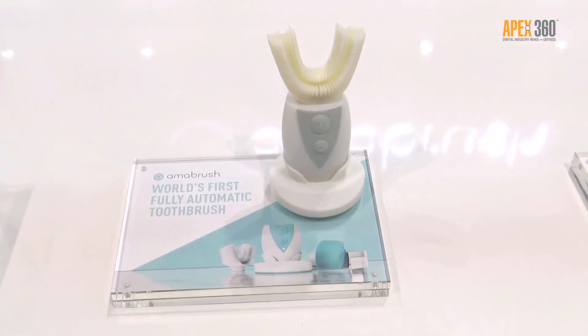Amabrush is the world's first fully automatic toothbrush. We see this iteration from toothbrushes — we had natural toothbrushes back in the day with wood, then we had manual toothbrushes, now we are on the edge of electric toothbrushes, and now we want to bring customers automatic toothbrushes.